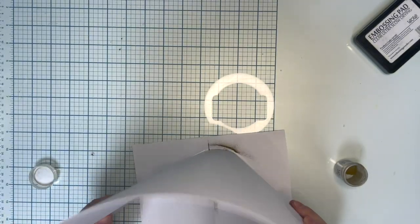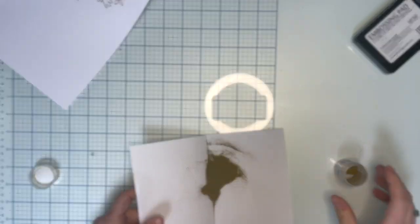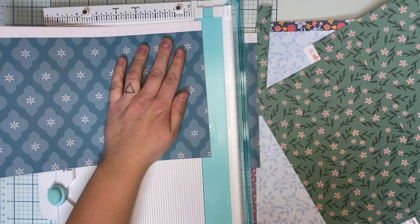This is only something for the background, but I really like this stamp image. It's a beautiful bucket of flowers.